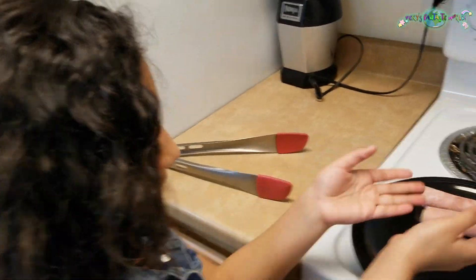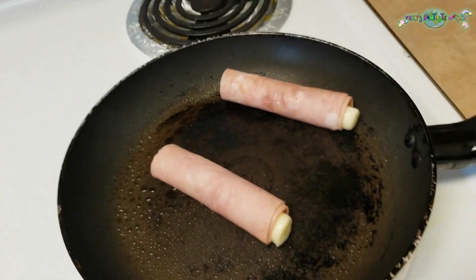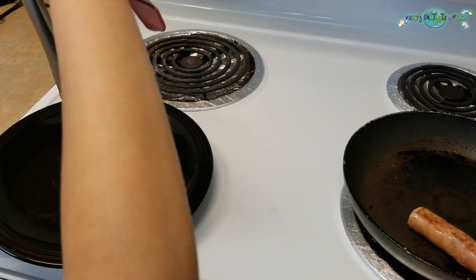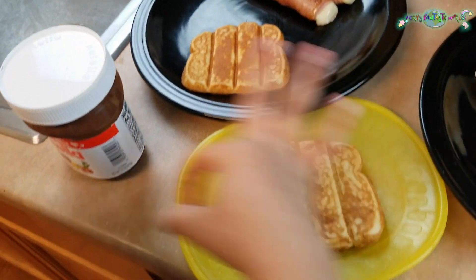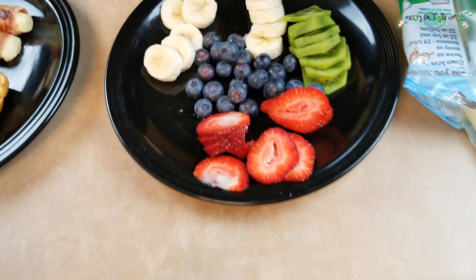Now we're going to put the delicious little babies inside this pan. Let's spray this on. Now we're ready to get them out of the little pan. Now we have to put this in — this delicious one, and this delicious one — on we go! Now we're going to put the fruits in and add the Nutella.